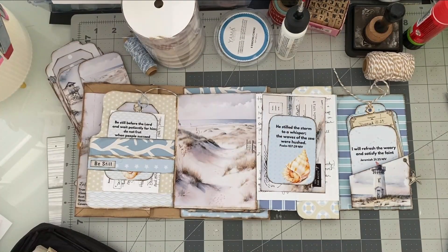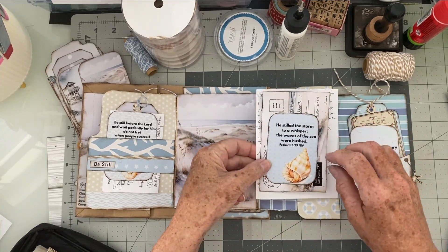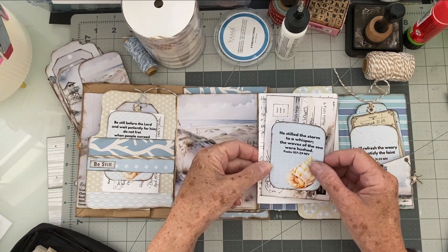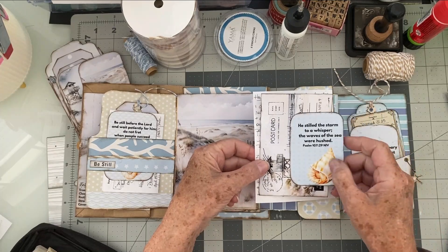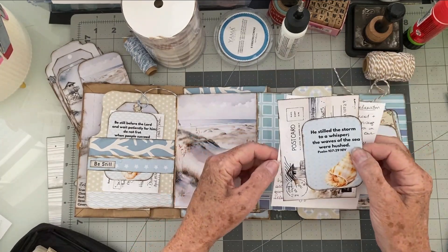In this video, we are going to do a Bible study of Psalm 107:29 and Jeremiah 31:25. Let's start with Psalm 107:29. As before, I have journaled my notes, and I'm going to read those to you in a moment.